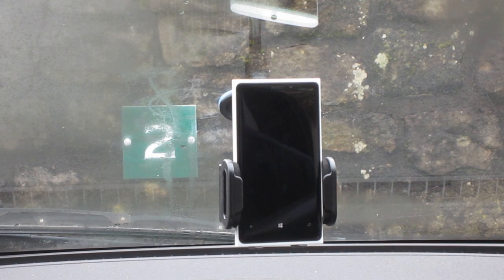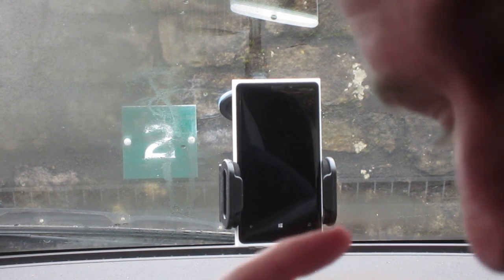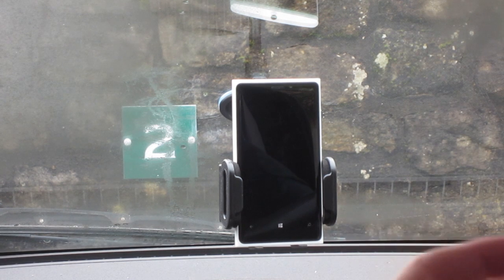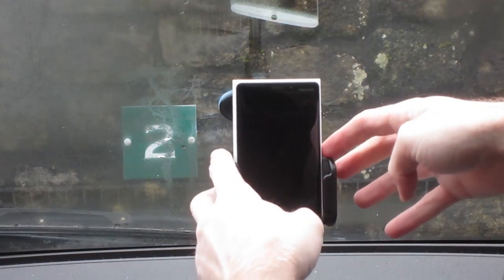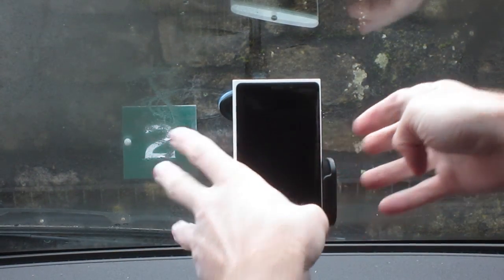I thought I'd do a quick video about the sat-nav in the Lumia 920. This might not be uploaded because I had to really struggle to get the camera in the back of the car — it's really odd how it's put together. I'm not using the DSLR so I can't see through the back of it. I'll make this video and potentially waste my time, so let's go.